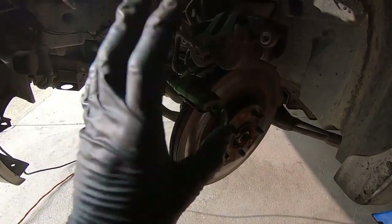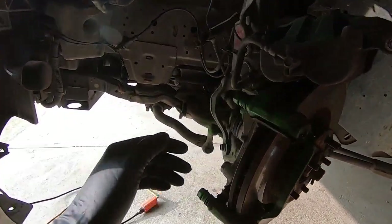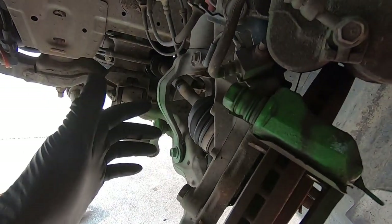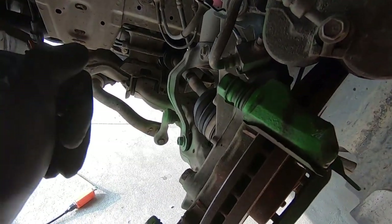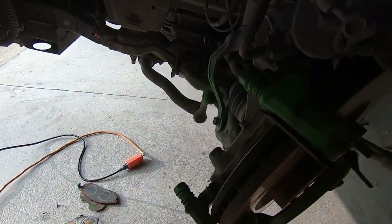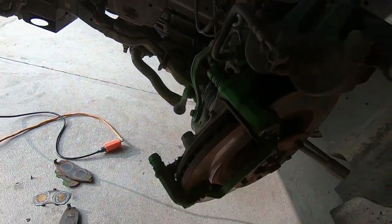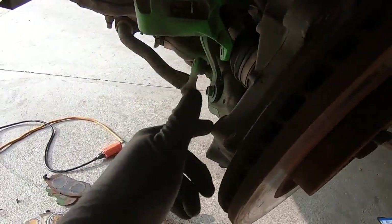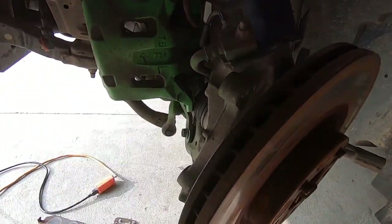Next move is getting this bracket off. I've turned the steering wheel all the way to the left to allow access to these two 22mm bracket bolts. You could get these off with a breaker bar, but if you have an impact I would suggest using it — a lot easier than busted knuckles, so always work smarter not harder. Take an impact and get these 22mms off. If you're having trouble getting any of these out, I had a little trouble with the second one — just had to heat it up a little with the torch and the impact got it right out.